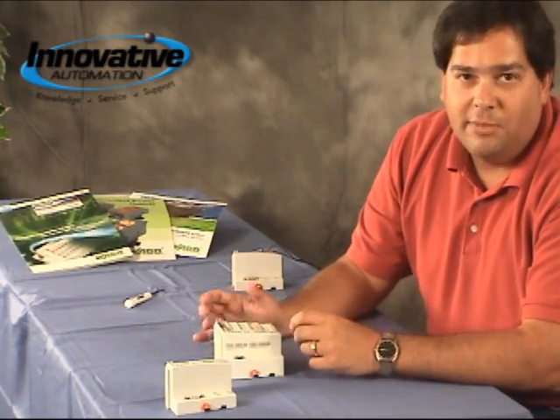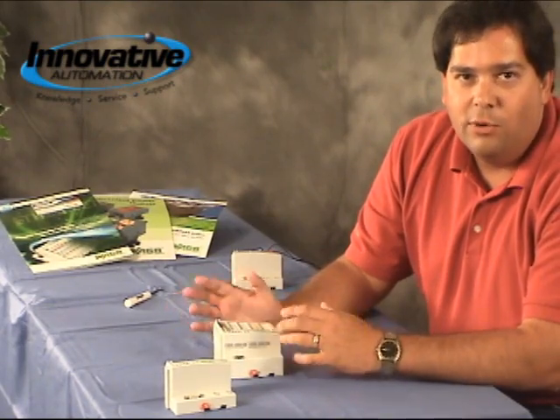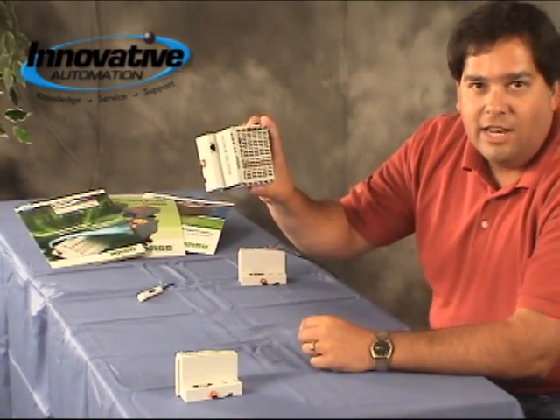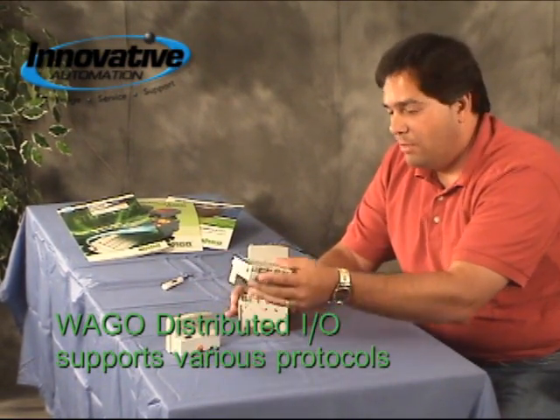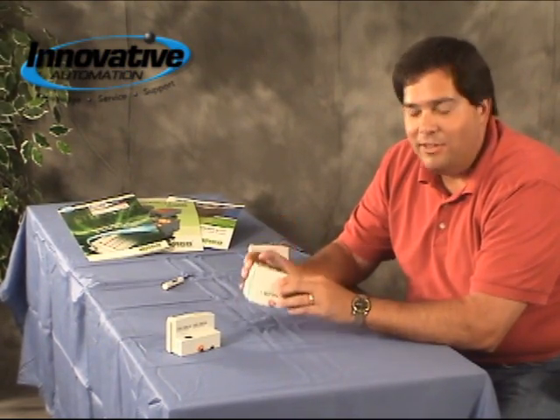One of the other nice things about this is it makes it very easy to go from one protocol to another, one industrial bus to another. For example, we have the Ethernet set up right here. If I wanted to go to Profibus, it's as simple as taking off that bus coupler and putting on another one. Now we've got Profibus.